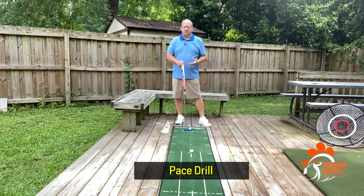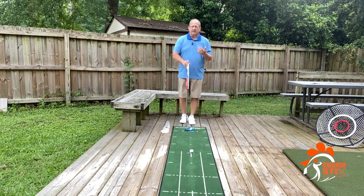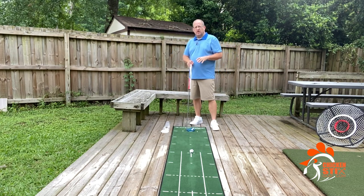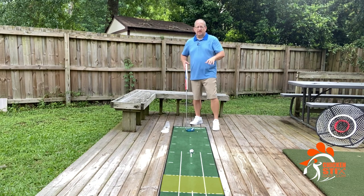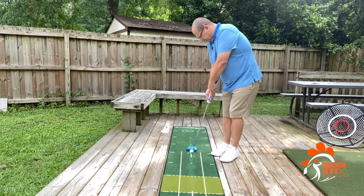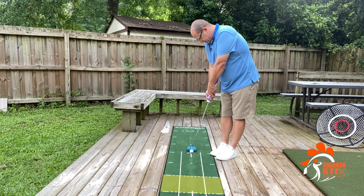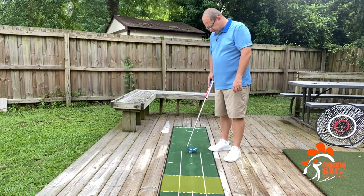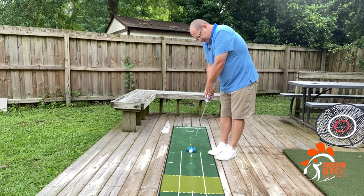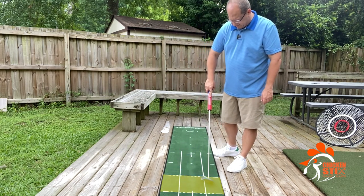This next drill is a pace drill — all about getting the right speed. I'm not so much concerned about line here as I am about pace. We're going to start up close, and the objective is to place the ball in between the two dotted lines. This is all about speed control. I'm not worried as much about line as I am just getting my speed right. You want the ball to stop in between the lines. Even if it tails off to one side due to deck break, that's okay — we're focusing more on speed here.